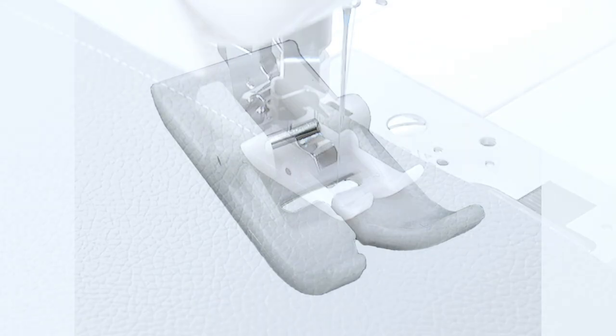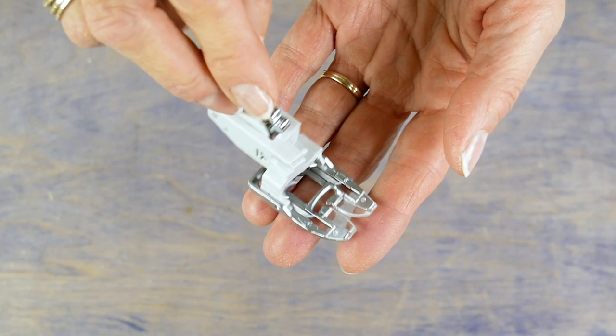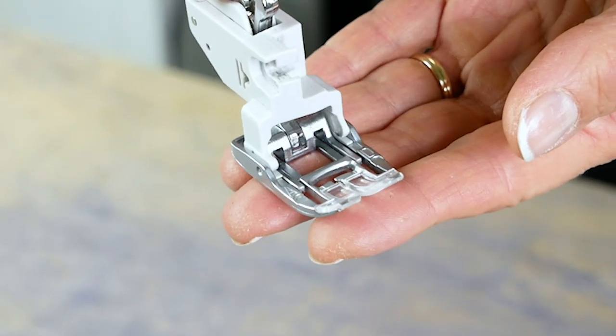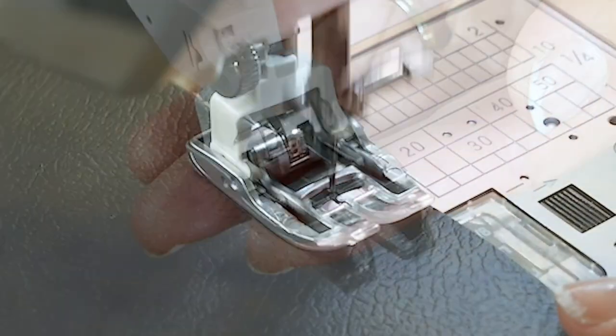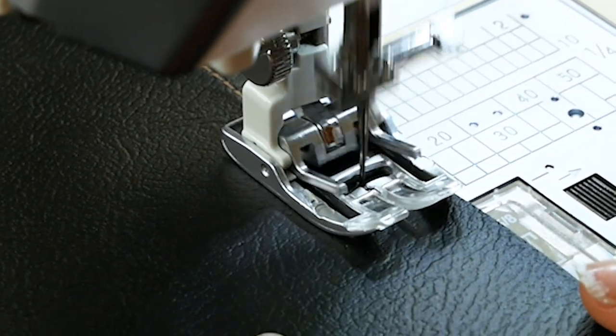These materials can stick to the bottom of a regular presser foot, which impacts your stitch quality. A non-stick foot has a super slick surface that prevents that from happening. If you don't have a non-stick presser foot, or they aren't available for your machine model, you can also use a walking foot. These feet are designed to provide a second set of feed dogs from the top of the fabric.